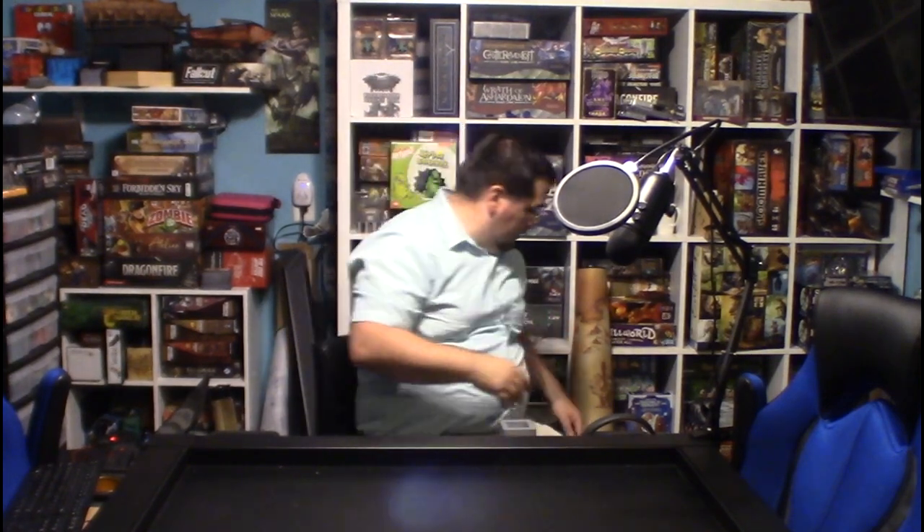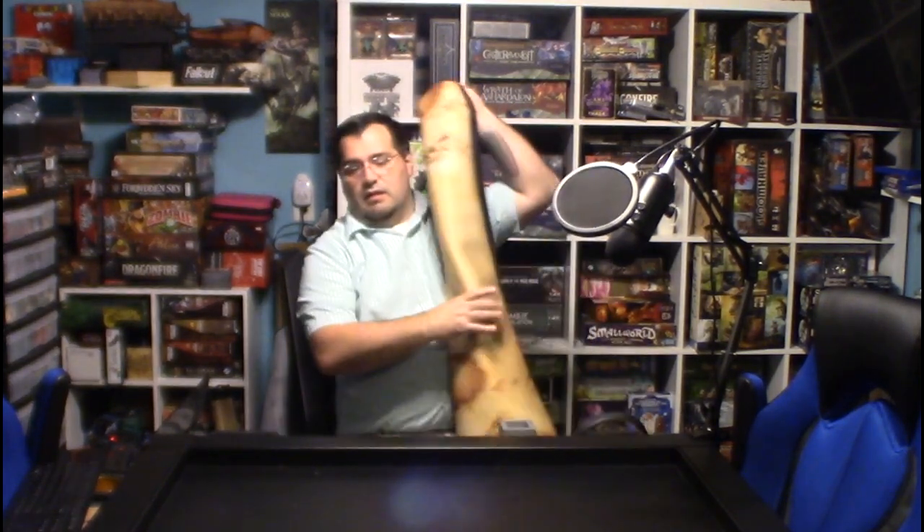Another thing I really enjoy about the game topper is that if you don't like the game you're playing, just take it off. Or let's say you're in the middle of a game and things aren't going your way — instead of flipping the table because it's so heavy, just take that off. No one likes it, grab the next one, throw it on there, and you're ready to go.